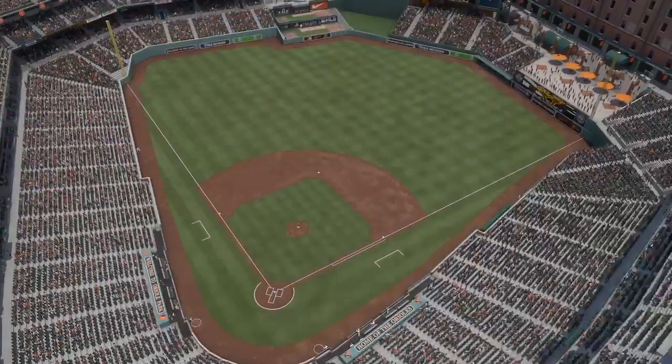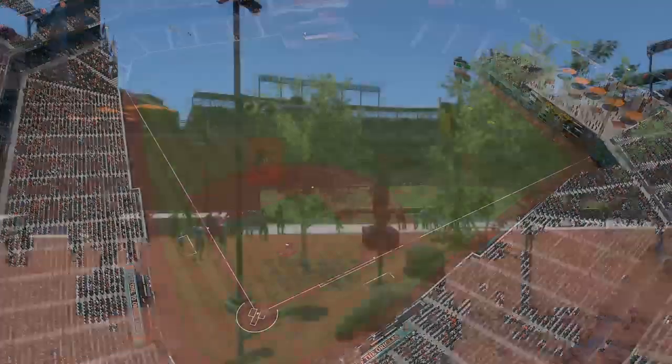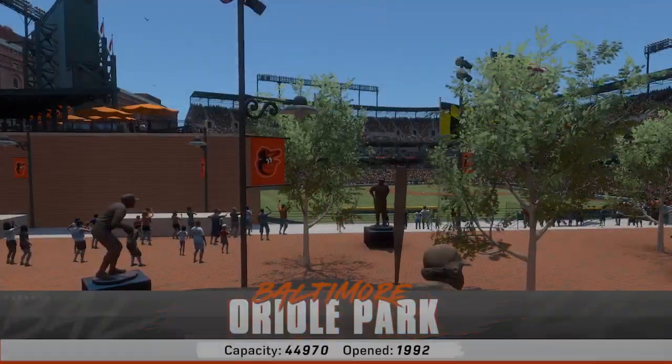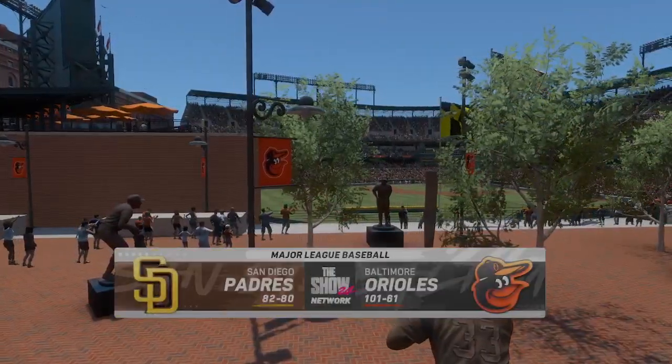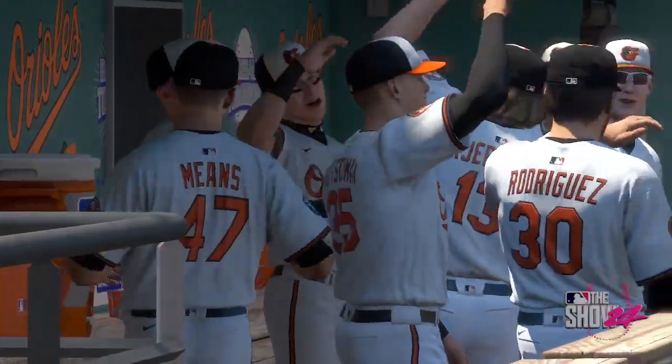Welcome in everybody, glad you're with us. Interleague Baseball on MLB The Show — it's the San Diego Padres taking on the Baltimore Orioles. First pitch coming your way next.